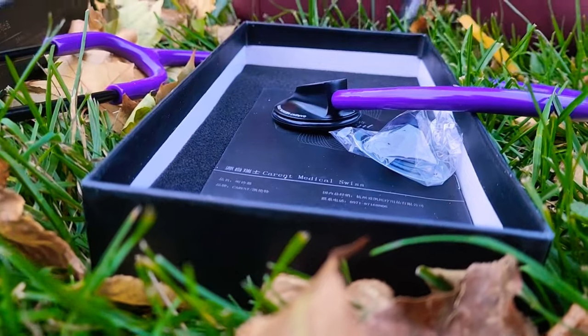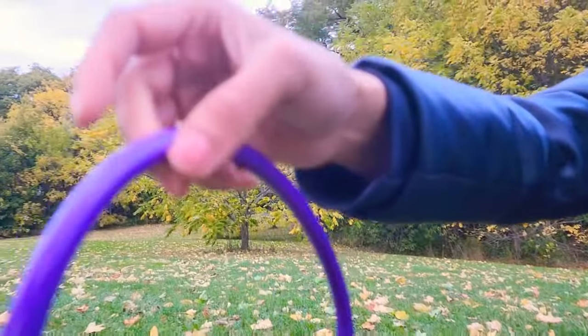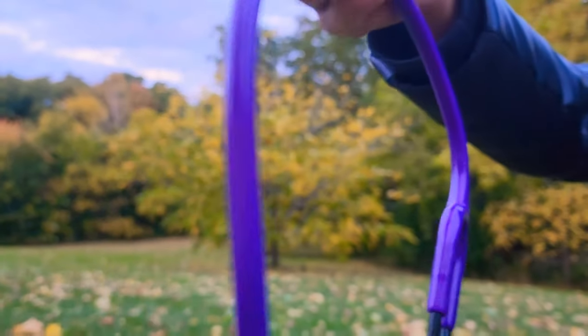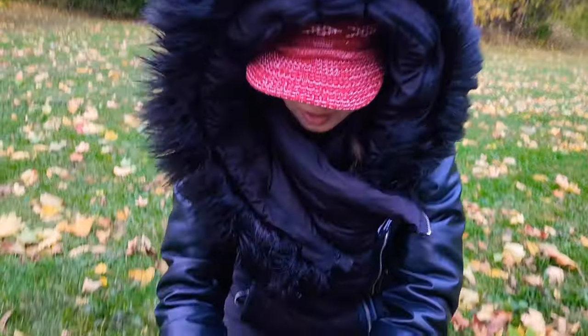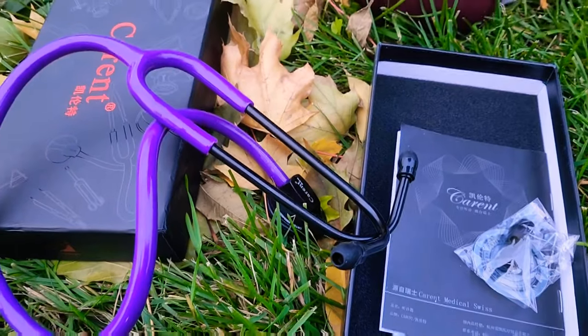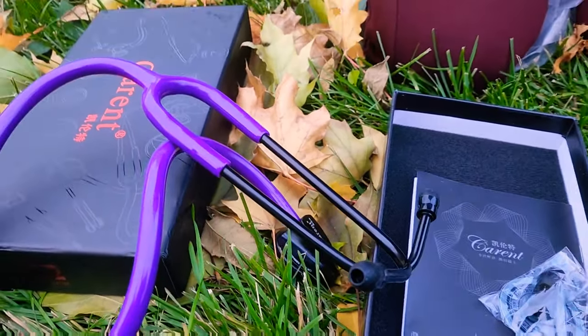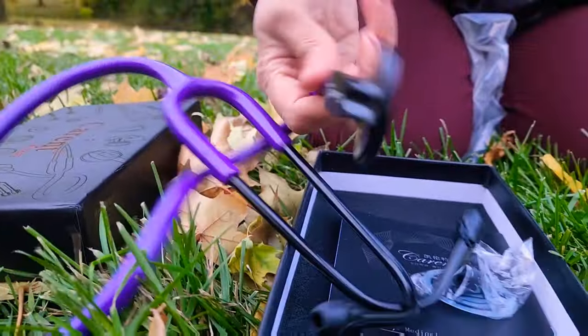The weight is around 160 grams, so you can hold it easily and rotate it around your neck easily. The length is 78 centimeters and it is flexible, as you can see. The head diameter is 44 mm — not that much bigger, not that much smaller.